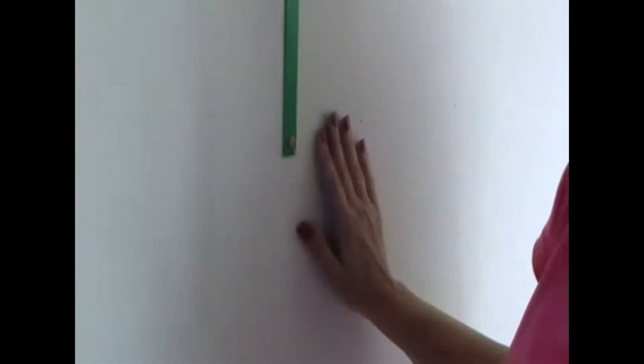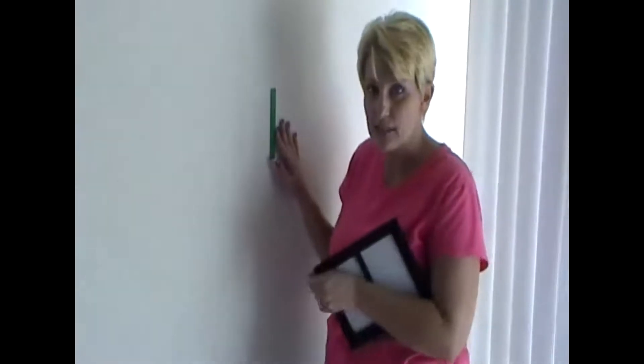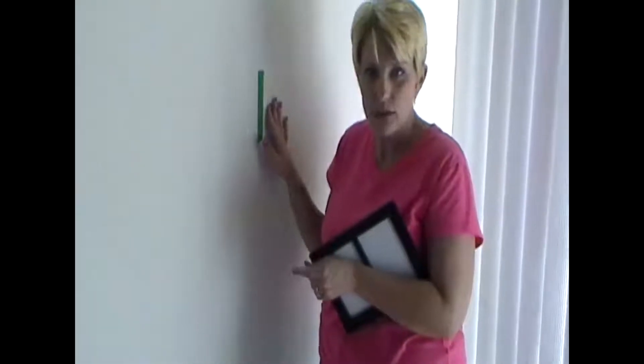From time to time the adhesive may lose its stickiness. All you have to do is wet the sticky adhesive down, let it dry, and the stickiness will return and you can hang your pictures all over again.